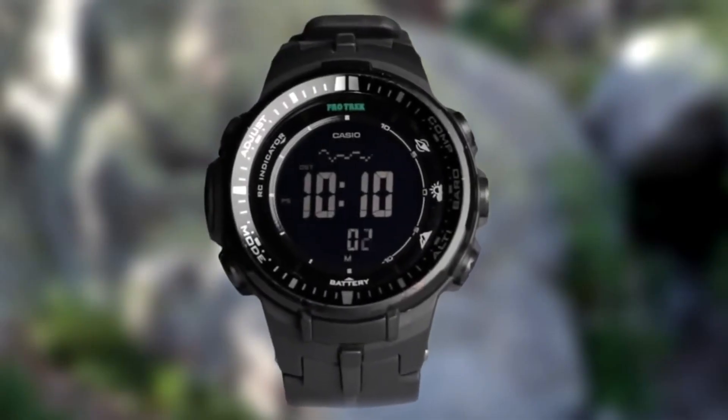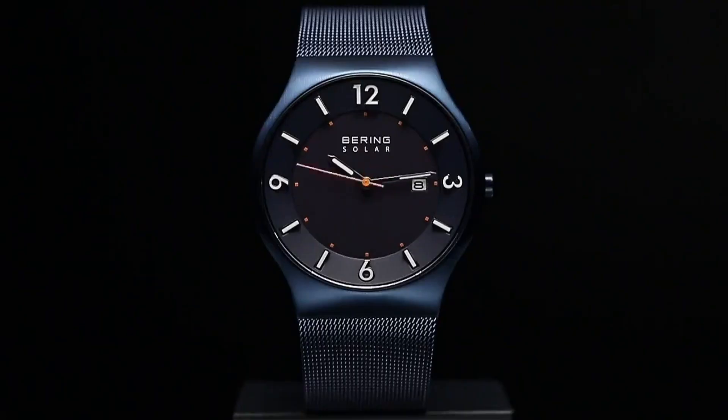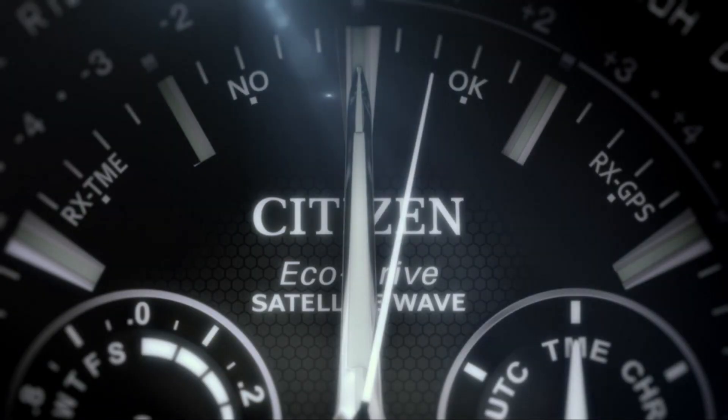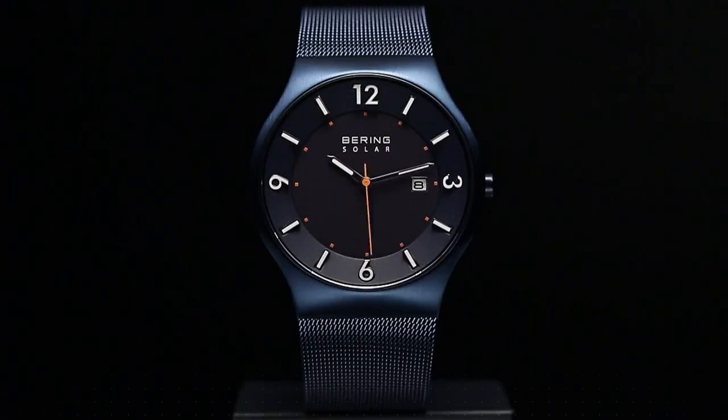Today I will show you the best solar powered watches based on specifications. All the watches' buying links were given in the video description. For more details, please subscribe to my channel. Number eight: Bearing Time 14640.